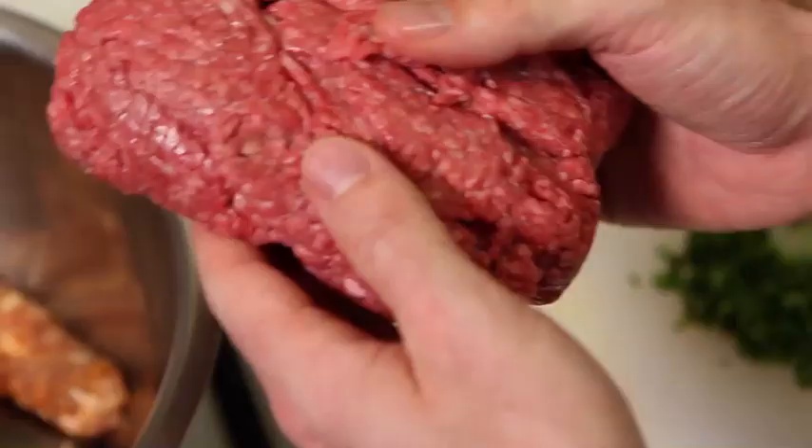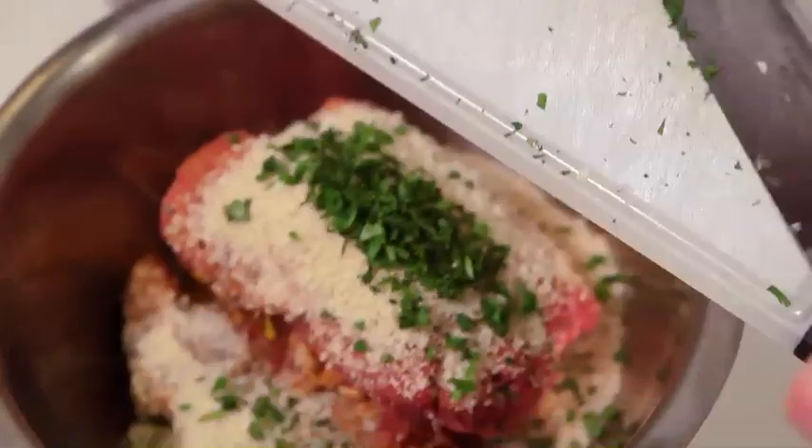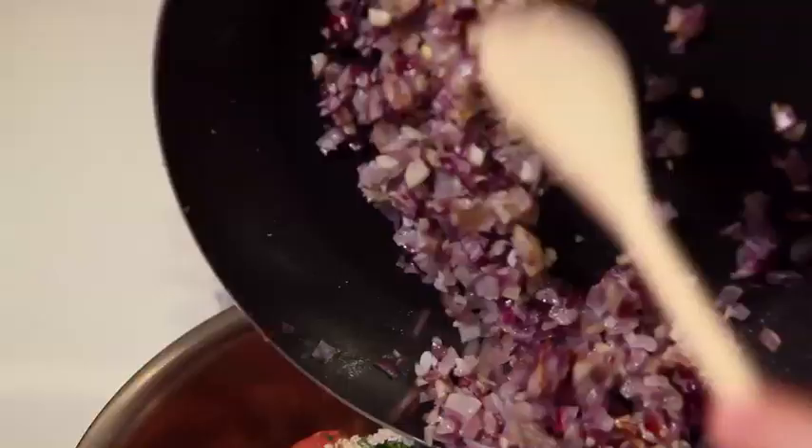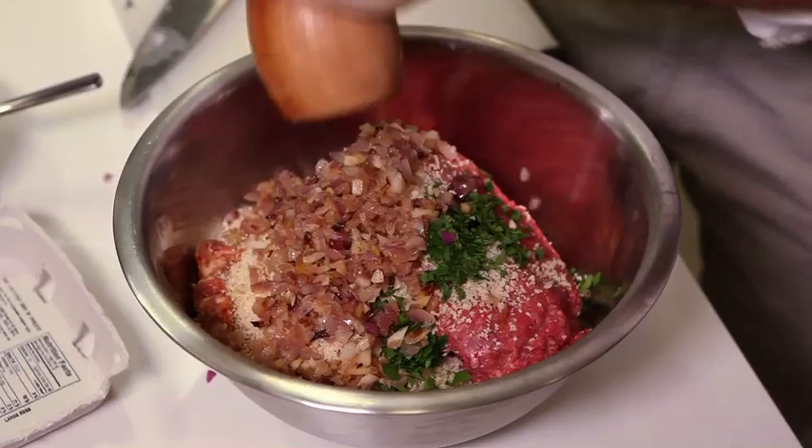So next we're going to let the onions and the garlic cool down, and then we're going to put everything else in a big bowl and smush it all together. We've got some nice hot Italian sausage, some ground beef. We're going to beat two eggs together and add those in, and then just some Japanese breadcrumbs and chopped cilantro. Then we'll add the cooled off onions and garlic, a little salt, a little pepper.